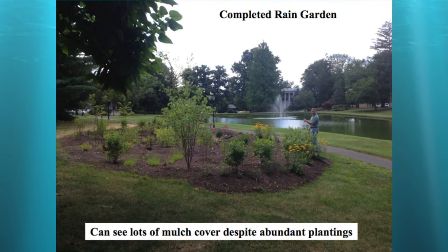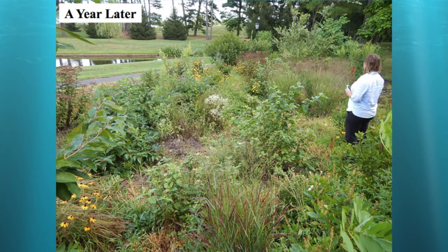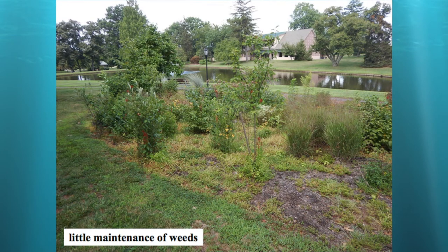Here's that rain garden after it was constructed. The emergency spillway and riser are visible — it overflows through the riser down to the pond, and in extreme events goes around the spillway, across the walking trail, and into the pond. We used a pipe to go underneath the trail so ideally water doesn't flow across it. This was planted pretty heavily for a rain garden. You don't want to use mulch for long-term soil protection — it's just short-term until plants mature. Here it is a year later where everything started to really mature.